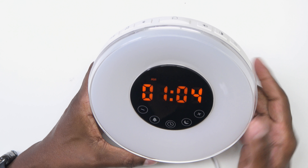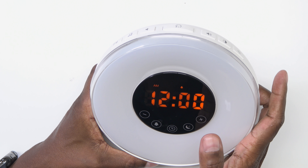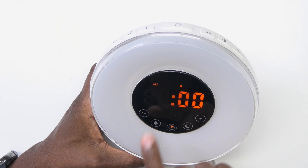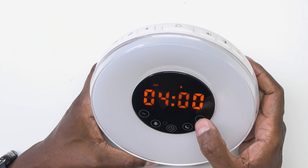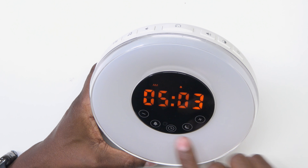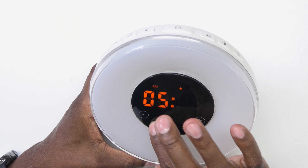Now let me show you how to set the alarm. Go ahead and press the alarm button and then it's going to pop up your alarm time. If you press and hold it, then it's going to blink. You can change that alarm to any time you want. Press the alarm again to move to the minutes and then go ahead and press the alarm button to be done.